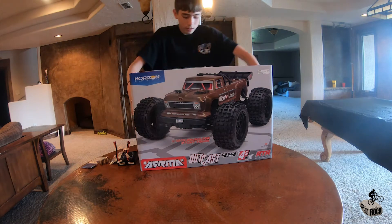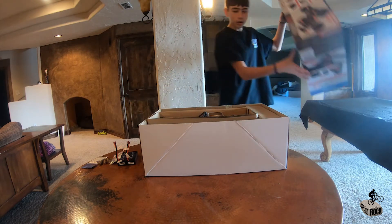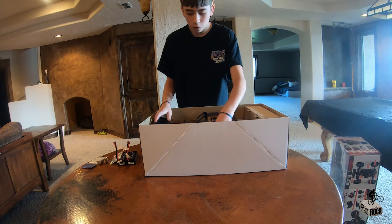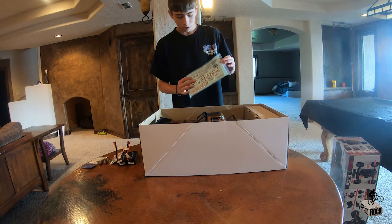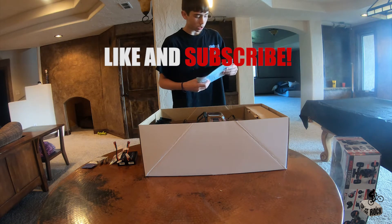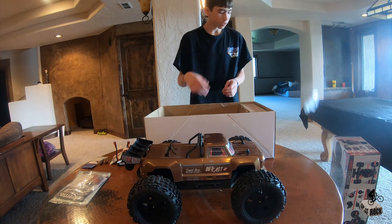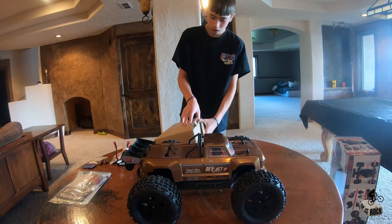Let's get to the inside. I have not seen what it looks like or how big it is. They do claim that it is waterproof and it's very strong. Here we have the truck, the owner's manual, and maybe some tools inside. Always read the manual first so that you know what you're doing. There's also some stickers. Put that aside and we'll read the manual in a minute. Now here we have the remote — that's what comes with the package.